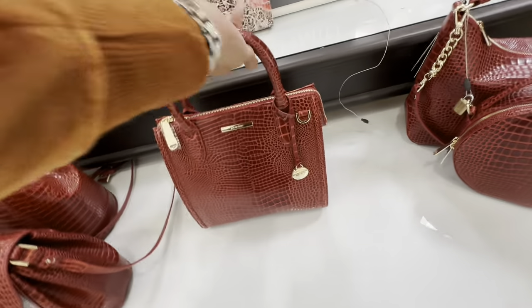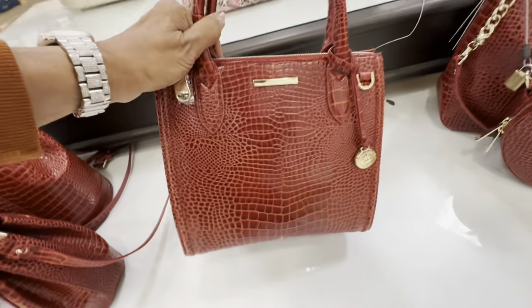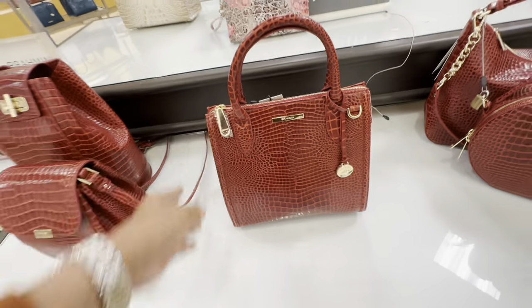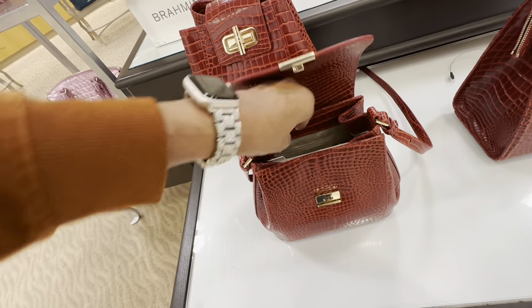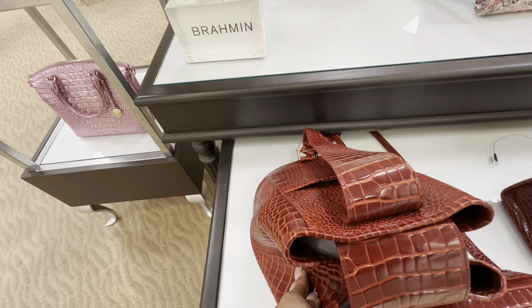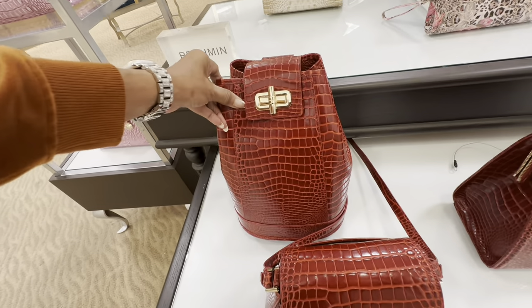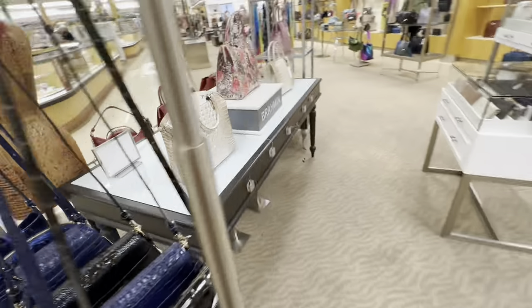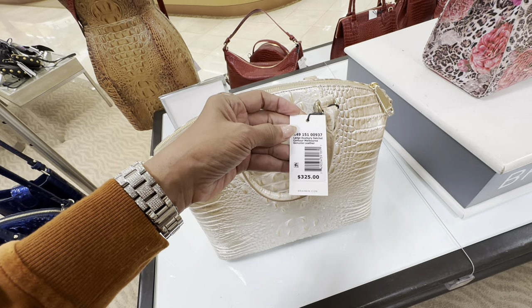How about this one? Cute — top handle, crossbody strap inside, and this one has feet. The price is $275. How about this — pocket in the back, snap top. $295 — this is pretty. This looks like a backpack — yes it is! Pocket in the back, I don't see a price on it. They have some little smaller crossbodies right here. I think this is the Doxberry — yep, $325. Melbourne — cute, I like this too.